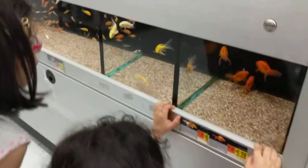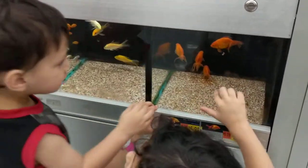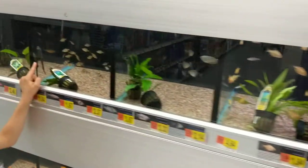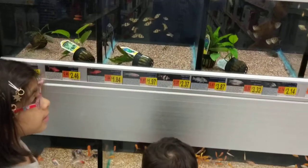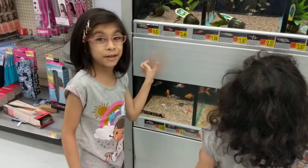Oh, here's some catfish! Catfish! Look at these goldfish! Oh, look at these sticky fishes! They're great! What are they doing? They're stepping onto the tank because they won't come off — they're very sticky.